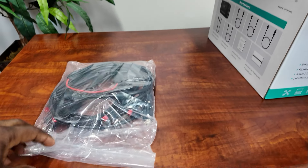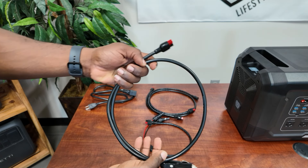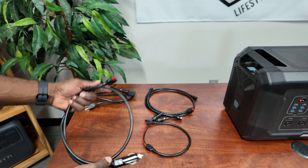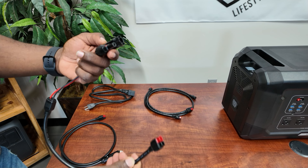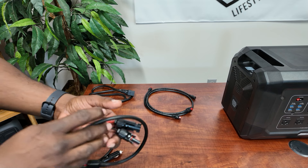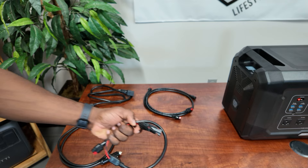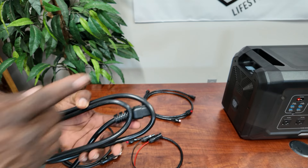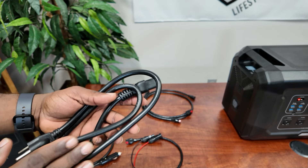Okay, first thing you see here are some plugs. This is your car charger cord — use this to charge it in your car with 12 volt output. This plug here is probably the one we're going to use the most: the solar charger, which accepts up to 2,100 watts, from 12 volts to 150 volts — a really high voltage range. And this is your AC charger, which charges the Mega 2 at 1,600 watts.